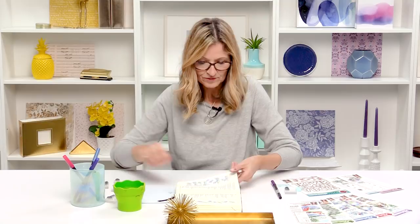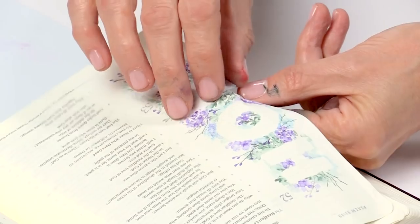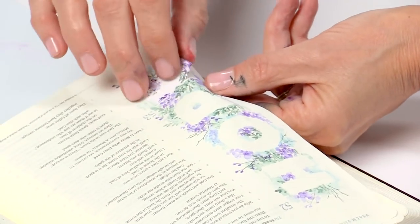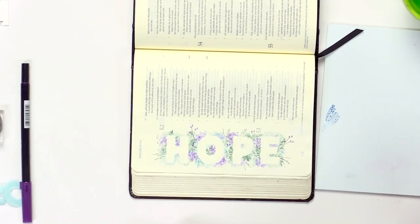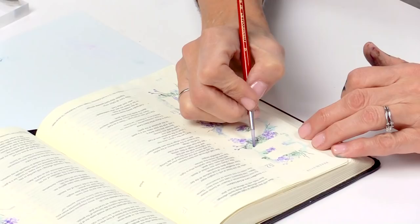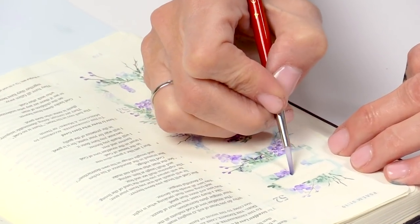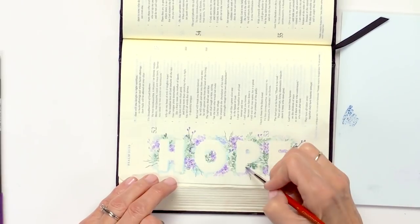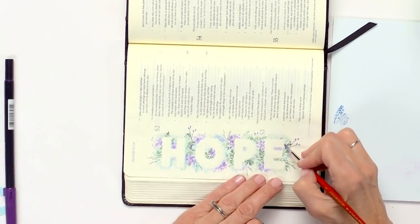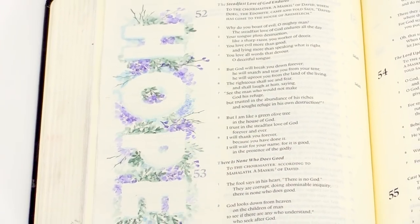Now we can take those letters off and see the word revealed underneath — 'Hope.' One last step: take a little bit of blue and just run it along the edge. This is going to pop your letter out just a little bit — just one side. You could add a little sparkle to it, you could add some foils, you could add lots of little embellishments to it, or you could keep it simple.